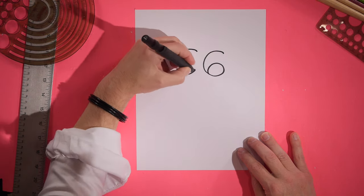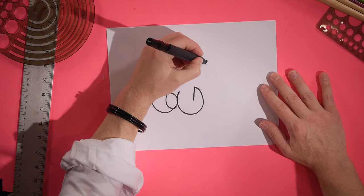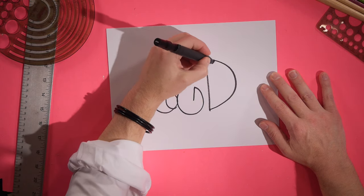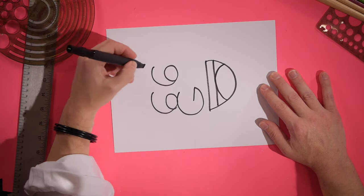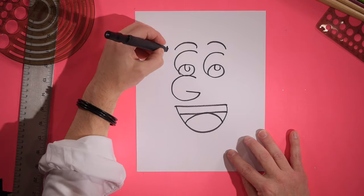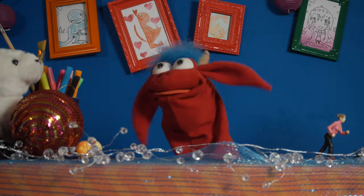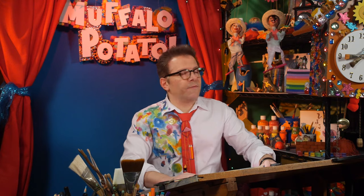Six. Six. Capital G. Turn the page. Capital D. A one. A C. Two C's here. Turn the page upright. Two U's. And a big U going all the way around and back down again. Alright, hit the clock. How long was that? About 15 seconds. Let's call it 15 seconds.